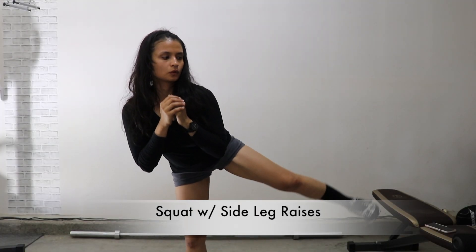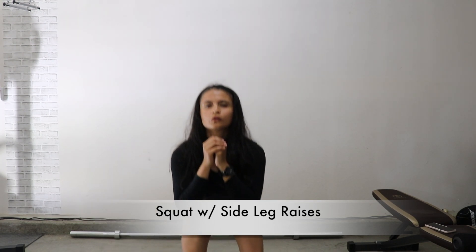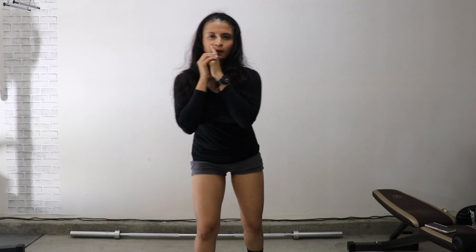This is a basic squat with side leg lift. This move can help smooth out your saddle backs, also called your lower love handles.